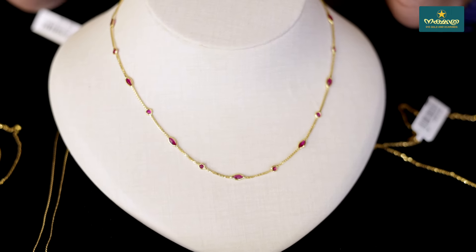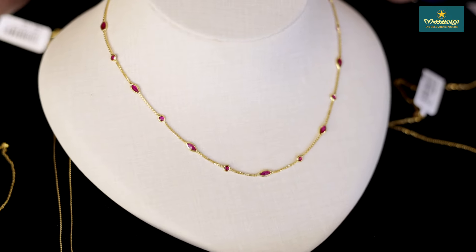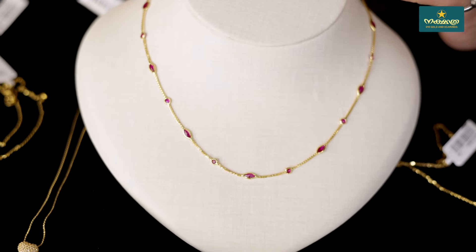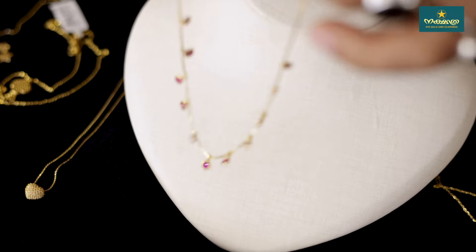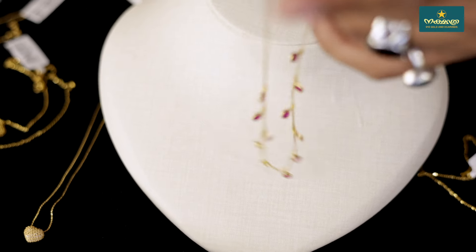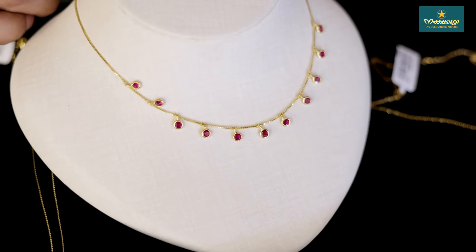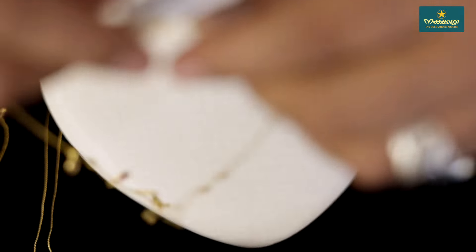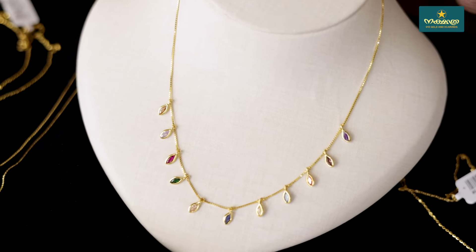Now it's a trend item. It's a very moving item, it's a trend item. It will come down the oval shape of the size.